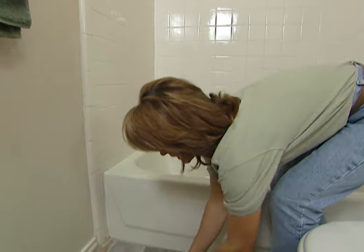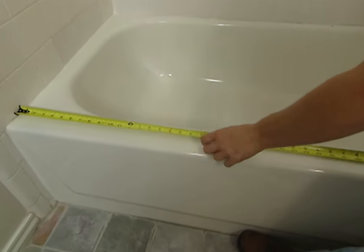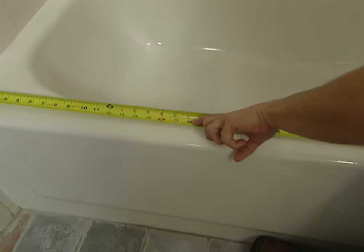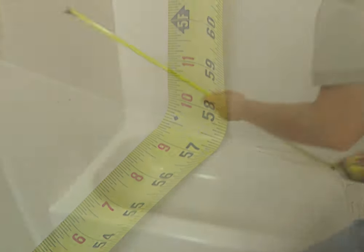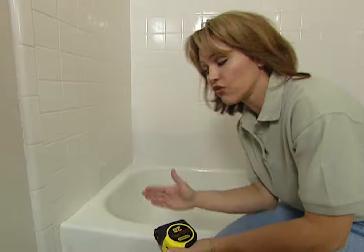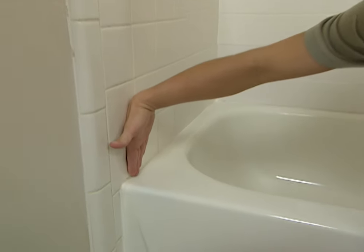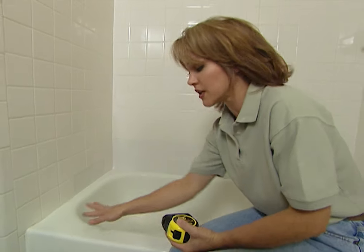What you do next is measure the wall-to-wall distance in the center of the tub ledge, because this is where your track is going to sit — minus 57.5. According to the instructions in your kit, you'll need to subtract just a fraction of an inch from that measurement to allow for the wall channel to sit behind the track. This is the measurement you'll use to cut your track.